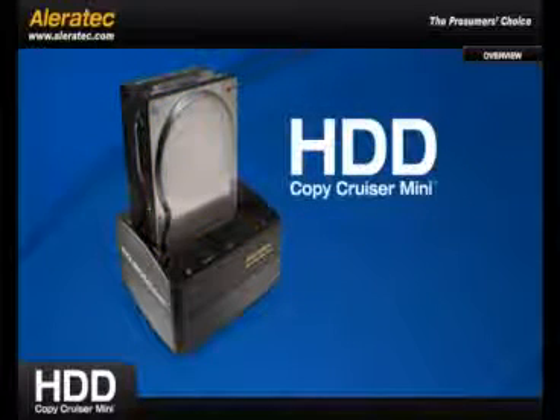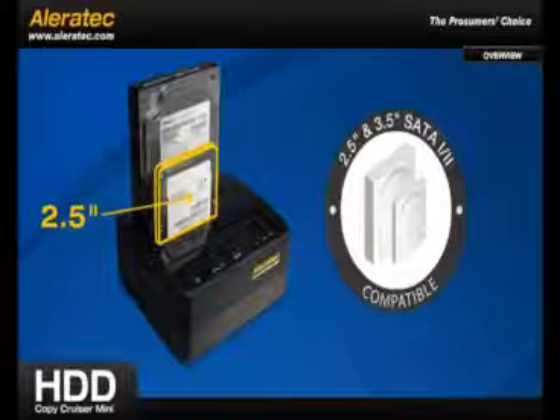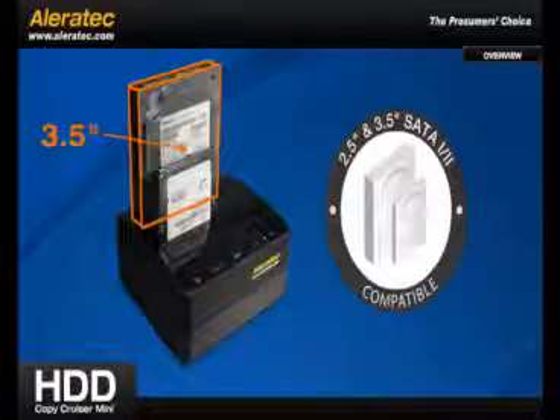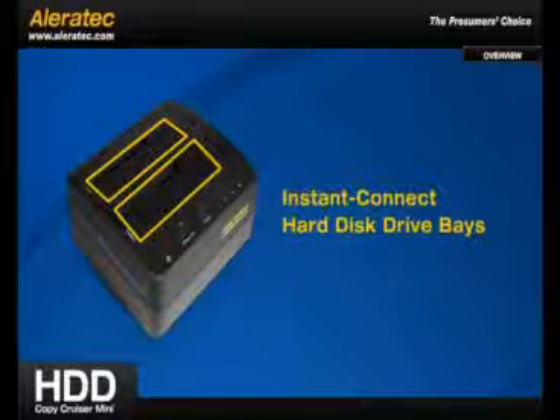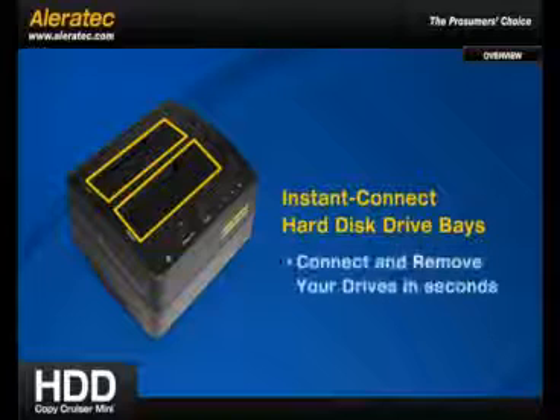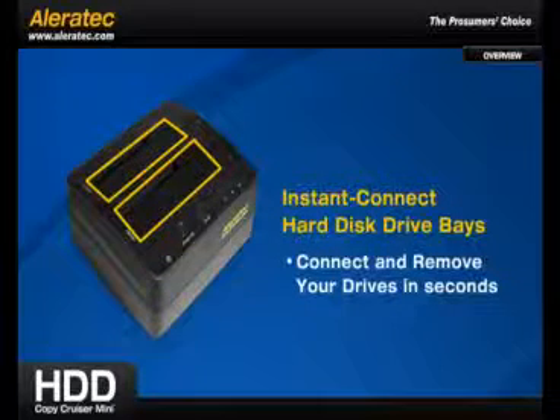The HDD Copy Cruiser Mini is compatible with 2.5-inch and 3.5-inch SATA 1 and 2 hard disk drives, and features instant-connect hard disk drive bays, allowing you to connect and remove your drives in seconds.